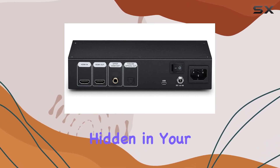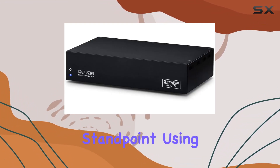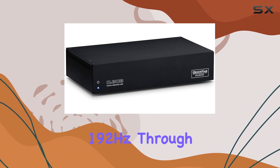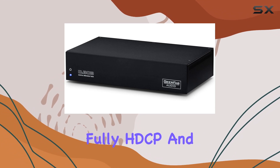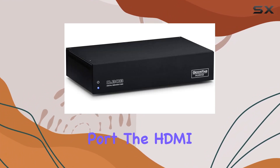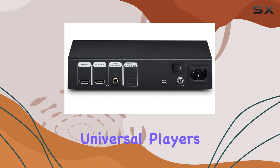The sound quality hidden in your collection of SACDs, Blu-rays, and DVDs is unleashed in ways you wouldn't believe. From a technical standpoint, using the D.BOB is a breeze: it outputs DSD64 via the DoP protocol and PCM up to 24-bit/192kHz through S/PDIF coax, making it compatible with most DACs. Fully HDCP and copy-protection compliant, it even allows for firmware updates via its mini USB port. The HDMI passthrough ensures you can still access player menu settings and other video features.